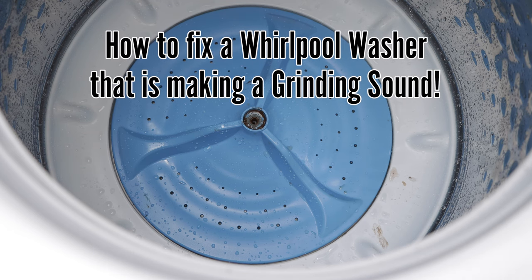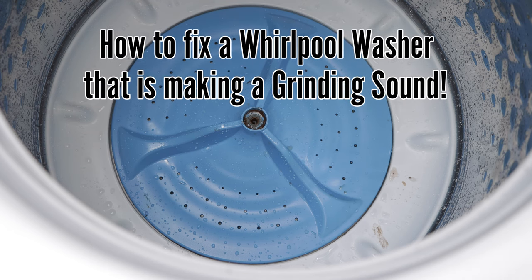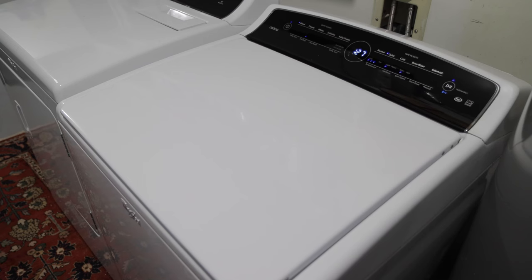How to fix a Whirlpool washer that is making a grinding sound. Our Whirlpool washing machine was making a loud grinding sound, and clothes were not getting washed properly.